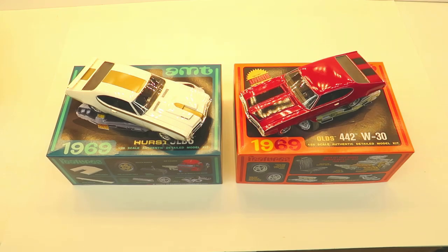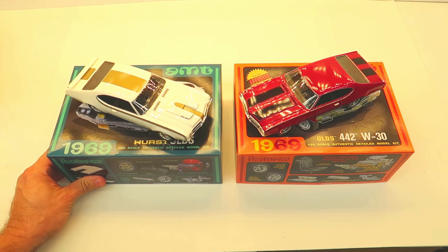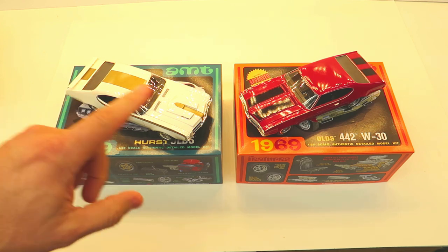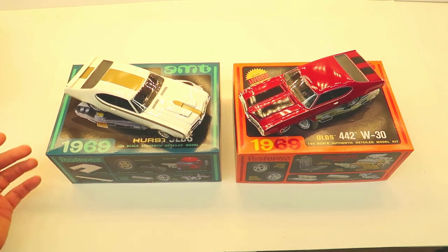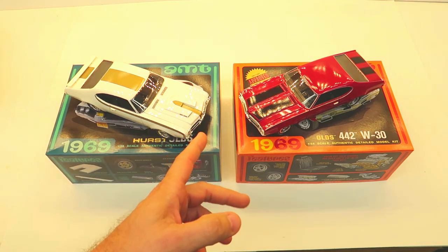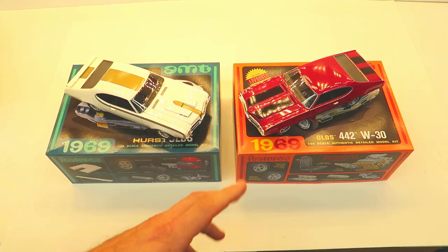Hey guys, welcome back to the channel. I've got a cool video here I want to show you and talk about for a few minutes. That box in the thumbnail is going to come into play in just a second, but I want to talk quickly about these two model cars — both 1969, both Oldsmobile, both AMT, and both probably the most fun two cars I've built since getting back into model building.